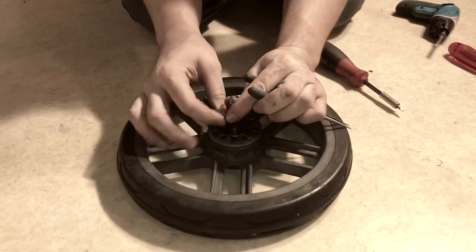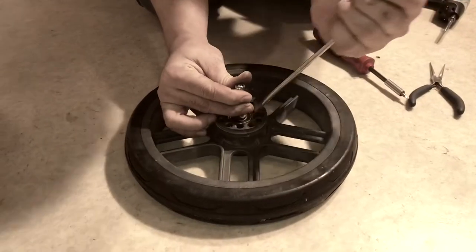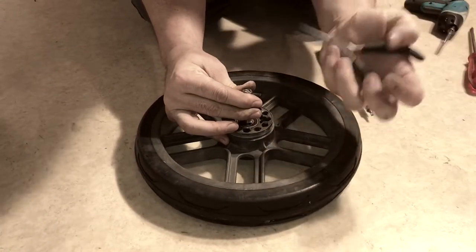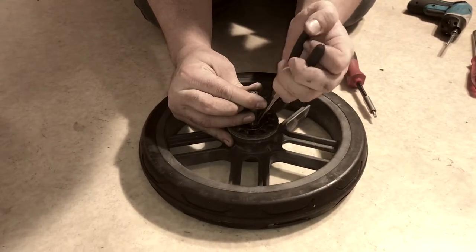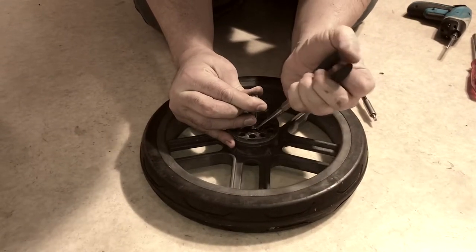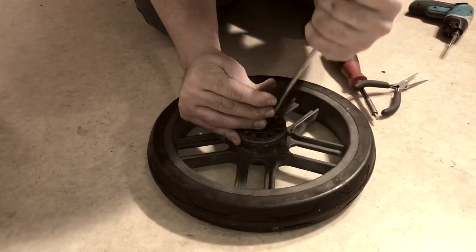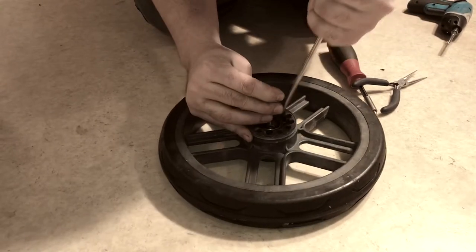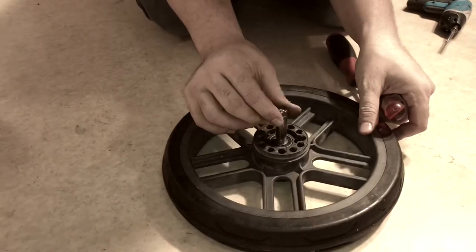Just push it down. With a combination of holding up the axle and pressing down around the lock washer, you can eventually find the point at which it slots into the groove, and it sort of snaps into place once you've found it.